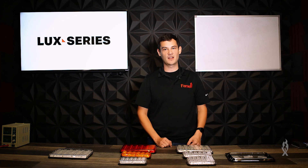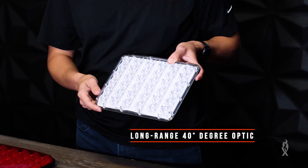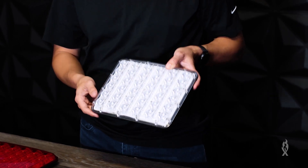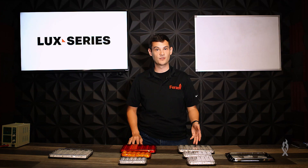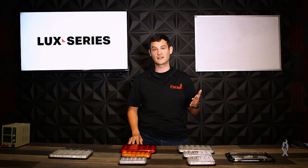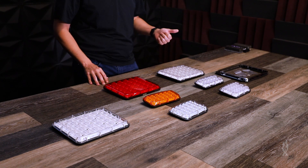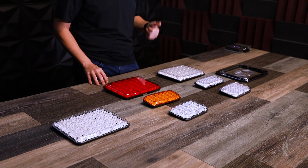Obviously each one of these has their own functions. Let's start off with the Spot Luxe. It's got a 40-degree optic for long-range visibility and it's great for first responders and scene lighting. These are single color lights that you can get with red, blue, amber, or white LEDs and a clear lens, or you can get a red lens with red LED, blue lens with blue LED, or amber lens with amber LED.